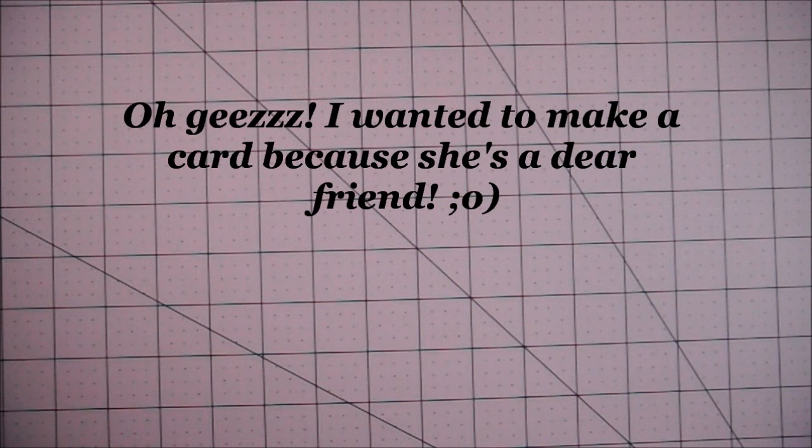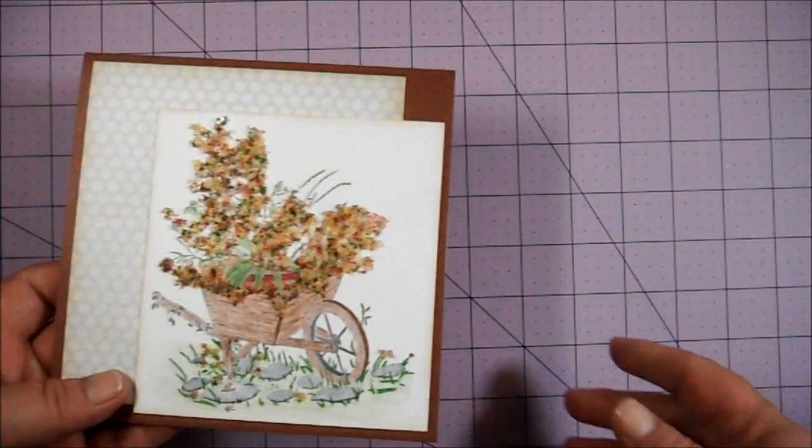Hello my friends! I wanted to share a couple of projects with you. My friend Sybil, who is jncib80, just celebrated her wedding anniversary last month — I'm always late. She recently purchased some flower soft and wasn't quite sure how to use it, so I wanted to make a card for her to show how it works.